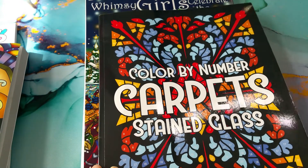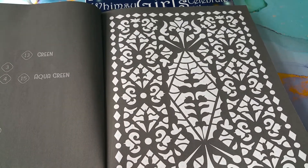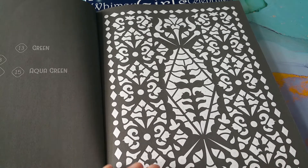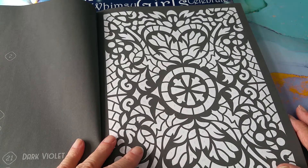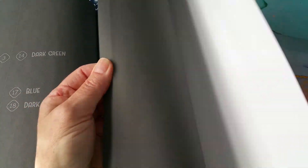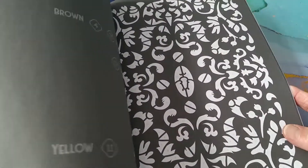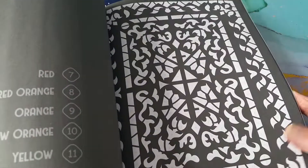Color by Number Carpets. I really like this. I've seen a couple of people do a flip-through and I was really intrigued. I really like the idea because it's so symmetrical — most of them. So it makes sense when my eyes look at it and my brain tries to comprehend it. I love these. You don't have to follow the given colors — I can do my own color combinations, no big deal. And I do like this black background, which means there are no lines showing when you're done. It's a very interesting book.